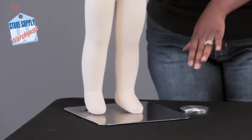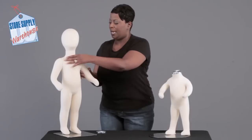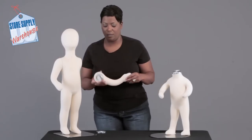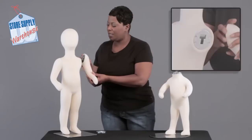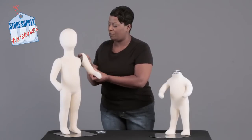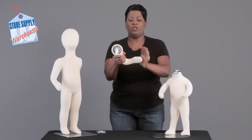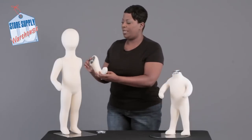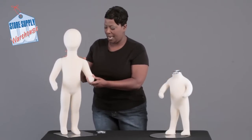This mannequin also has removable arms. They have a little T-attachment and they attach and remove very easily. It is a flexible mannequin, so you can flex it at the joint — wonderful if you want to create an action pose.